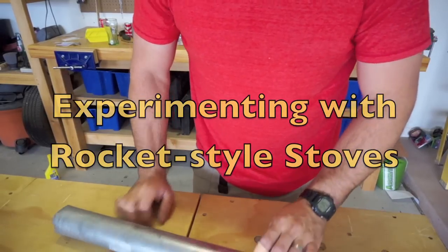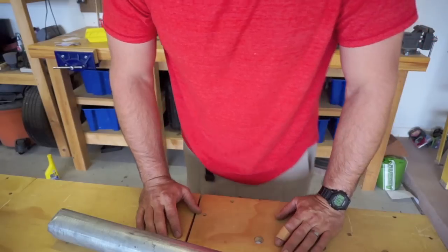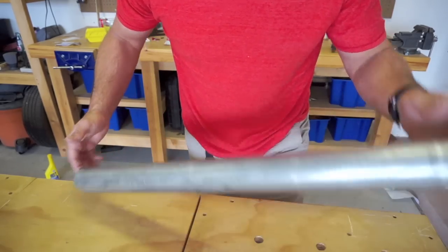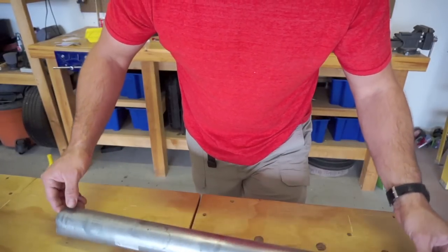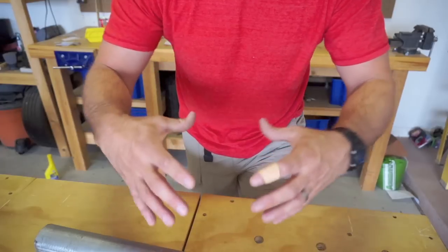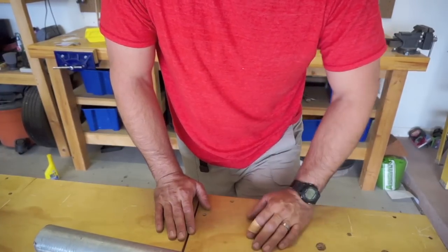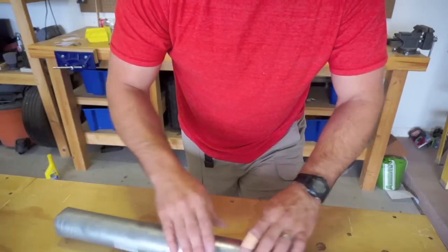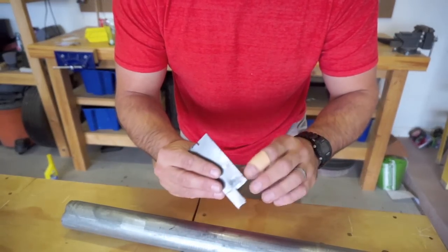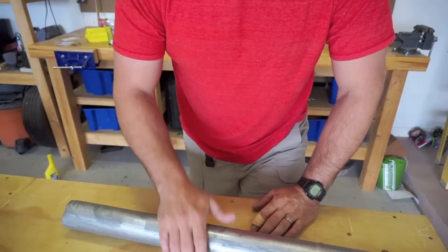Hey guys, ever since I did my alcohol stove video I got a lot of great feedback and it got me thinking about what other portable stoves I could make. I went looking around and found an old galvanized fence post, so I'm going to try to make basically a rocket stove out of this — kind of a naked rocket stove. I want to use this pipe, some bolts as legs, and a little scrap sheet metal to make a grate at the top so you could boil water or cook something on a pan.